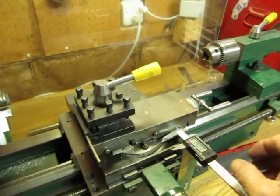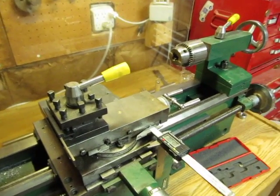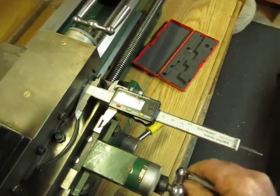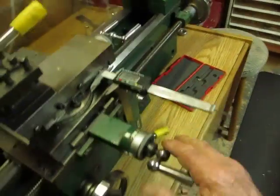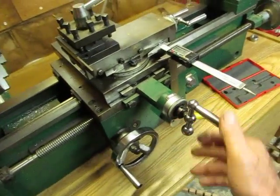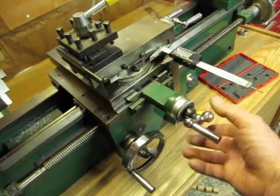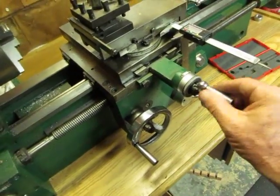And that's it — done. Now you can move your cross feed, turn on your caliper, zero it out, and there you have it. Very simple and very accurate, much better than the dials on here. There's no need to worry about runout on your handles.